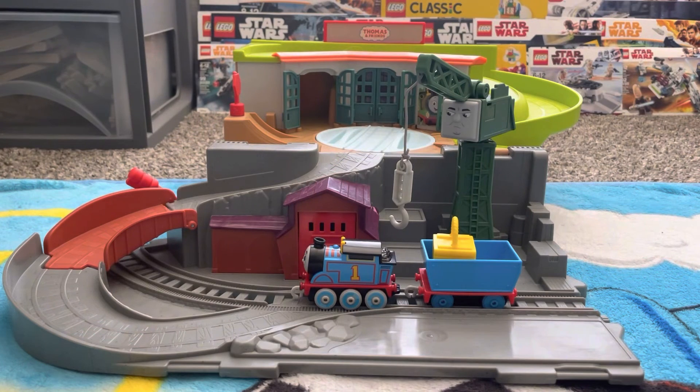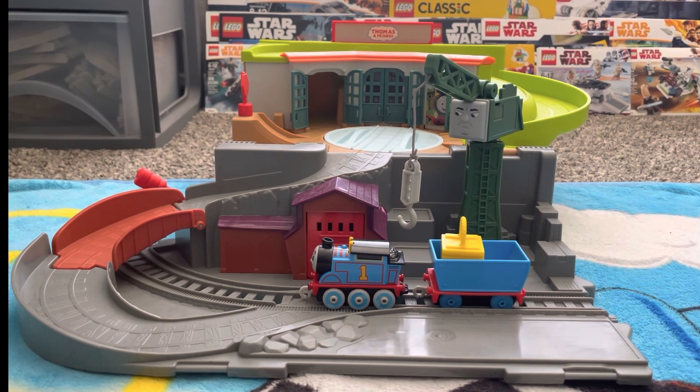Well everyone, this has been my official review of the 2023 Trackmaster Push Along Cranky and Thomas set. It is called the Sodor Take Along set, but I find this to be more of a Thomas and Cranky set. Regardless of the name, this is a generally awesome, cool set to get — I got it on Amazon for $21. If you can find it for even lower than that, go ahead and pick it up, because for the price, this is a very neat take-along set. You get a cool little Cranky the Crane, a nice little push-along Thomas, a nice little new cargo wagon, and all of this area of playability that is so, so fire to play with. I hope you enjoyed the video — if you did, go ahead, like and subscribe, share it with everybody else, and I'll see you in the next one. Peace.